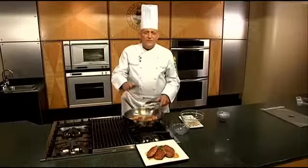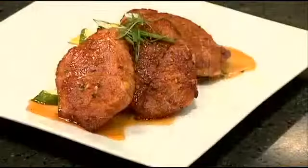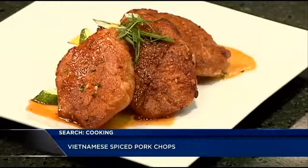You can have them like this. You can drizzle just a little bit of juice on top, and they're absolutely delicious. So stay tuned this week — we're doing a week of pork recipes. These are the Vietnamese Spiced Pork Chops.